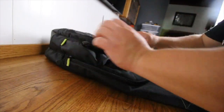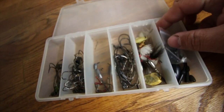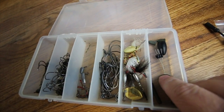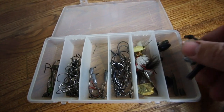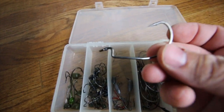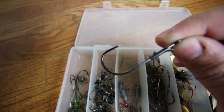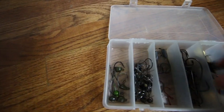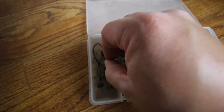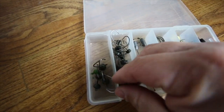The next compartment I keep soft plastics and terminal tackle. For terminal tackle it's easy — I've got this little box with Wu Tungsten beads, some rattles for jigs, tungsten weights, bobber stops, a couple of inline spinners, and hooks — 3/0 and 4/0 EWG hooks, some flipping hooks, tube weights, tons of little mushroom head jigs that I fish all the time in the creeks — great for ned rigs — and shaky heads.